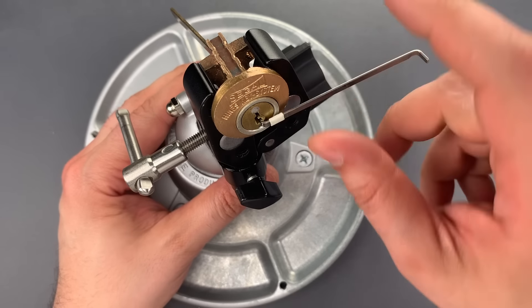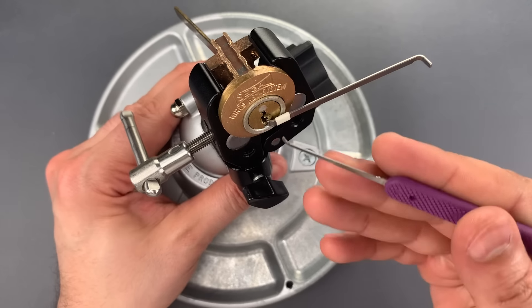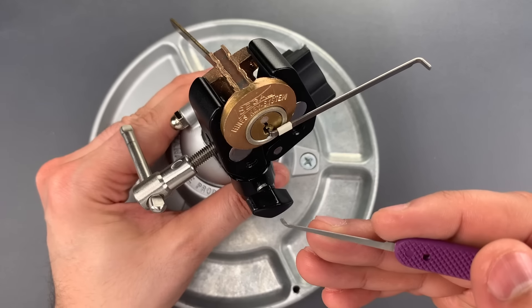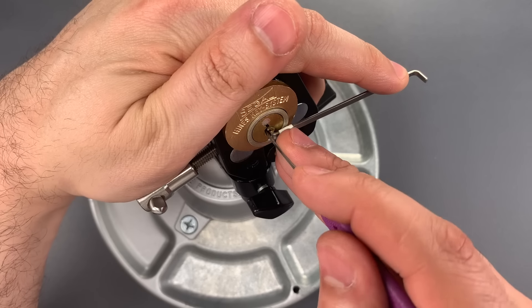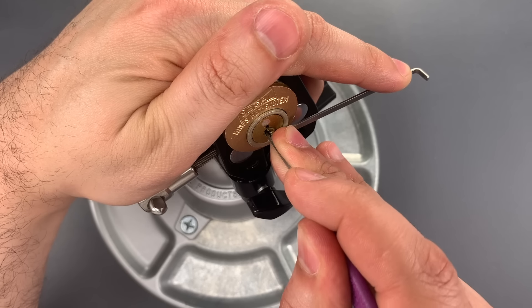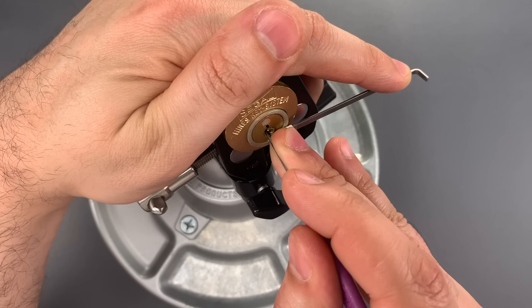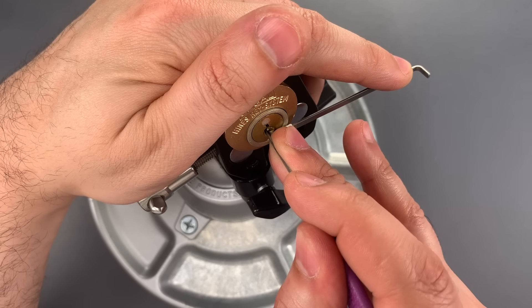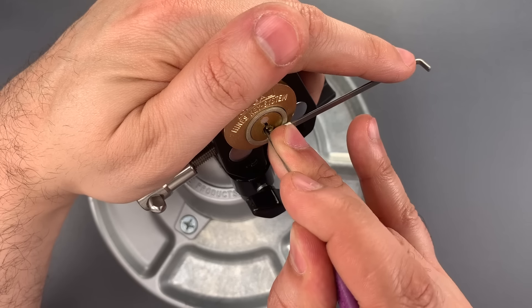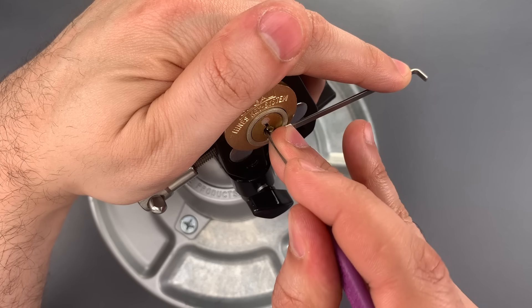I'm going to use this wiper insert as a turning tool and a medium hook in 18 thousandths. Little click out of one. Two is binding. Click out of two, but recall on two, three, and four we need to go to the second shear line. We got that to the second shear line.